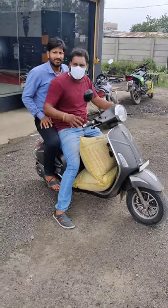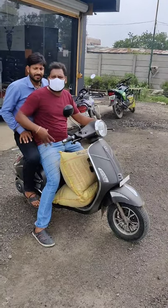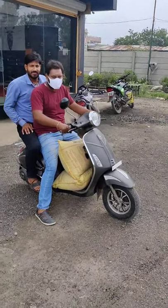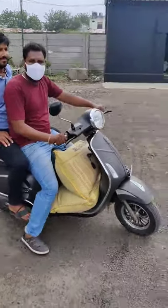Ab check kar sakte hain — more than 95 kg per person ka weight hai. 180 kg humaara aur 100 kg cement bori, 50-50 kg. And now you can see, 300 kg ka load ek electric gaari araam se leti hai. Bye!